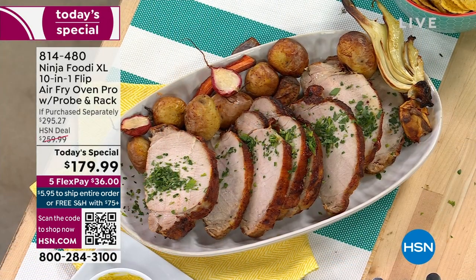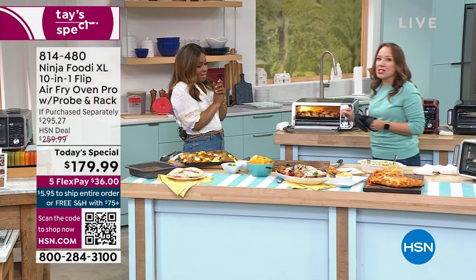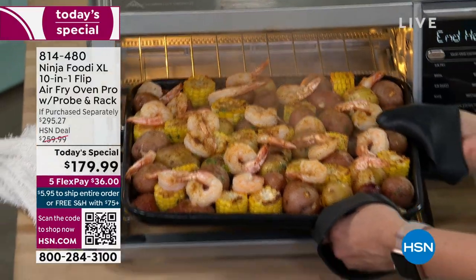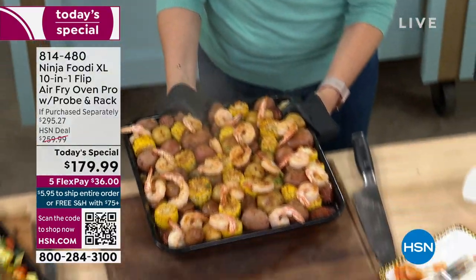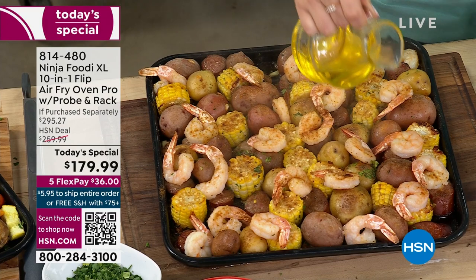I think our shrimp is done — let's look at our shrimp. Oh, look at this shrimp! We cooked it live. Look at how delicious that looks — this smells amazing, you can hear it sizzle. Look at that sheet pan meal. I've got to get some butter.